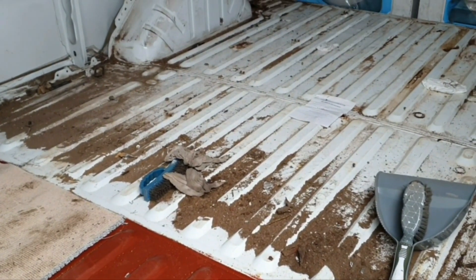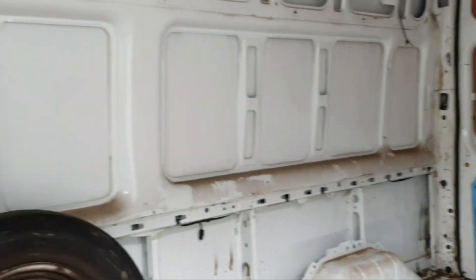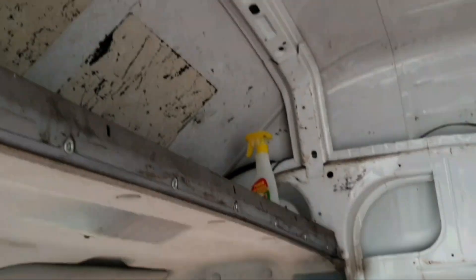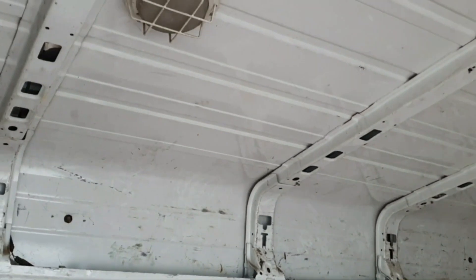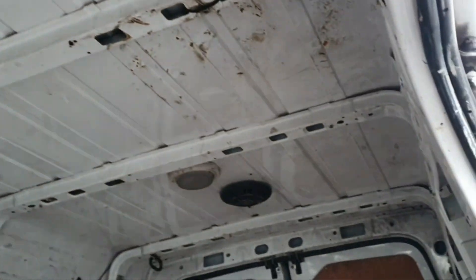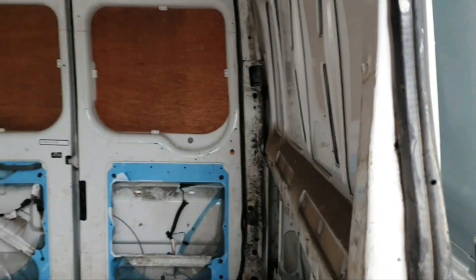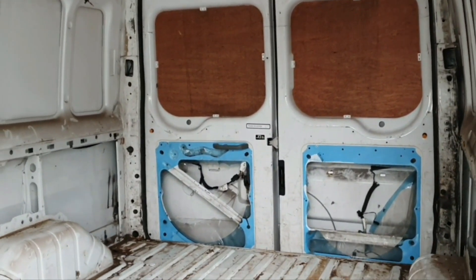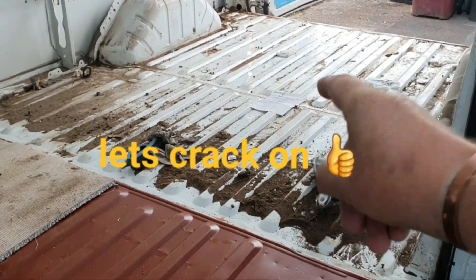Next job: clean that half of the floor, de-screw it and paint it, then give the rest of the van a really good wipe over - especially that shelf. Take the lights down, leave the venting for the minute, change the back lights, sort the brake light out, and then we can start the build. Let's crack on with this bit of flooring.